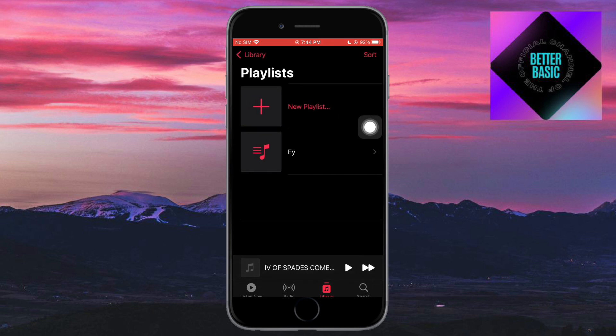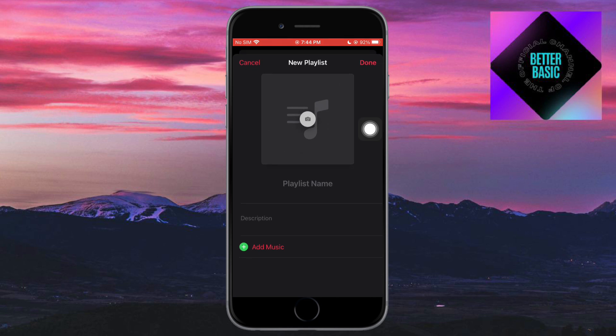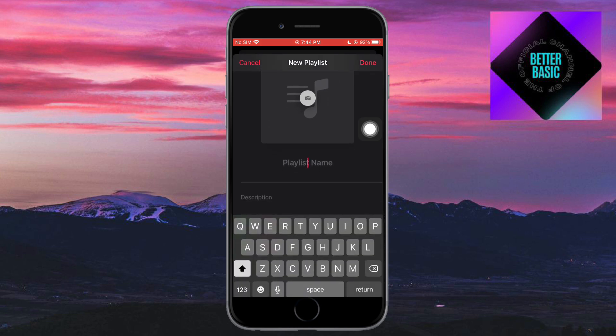Head over to Playlists and click on 'New Playlist' if you want to create a new one, or you can use an existing playlist that you already have on Apple Music — it totally depends on what you want to do.